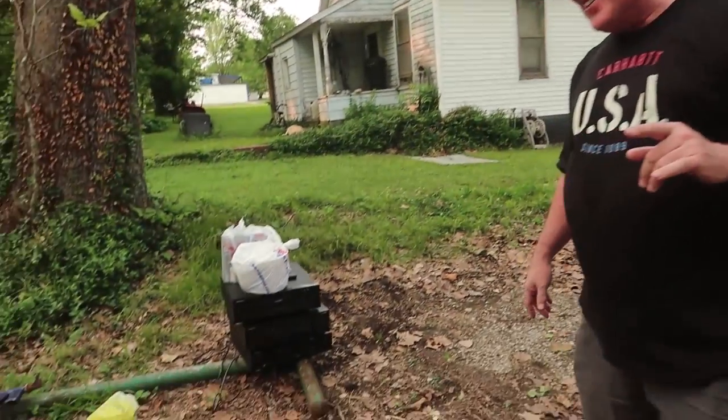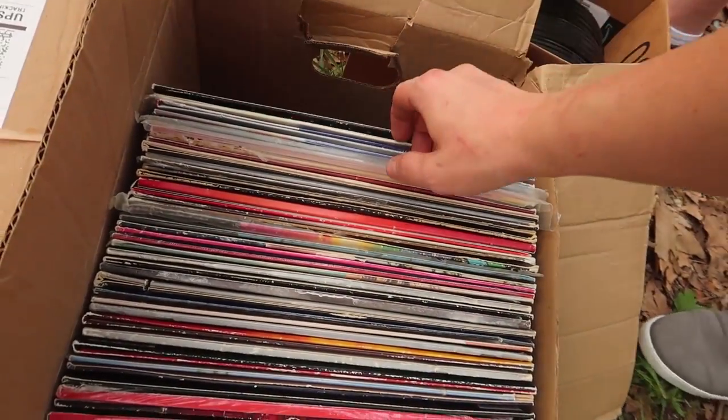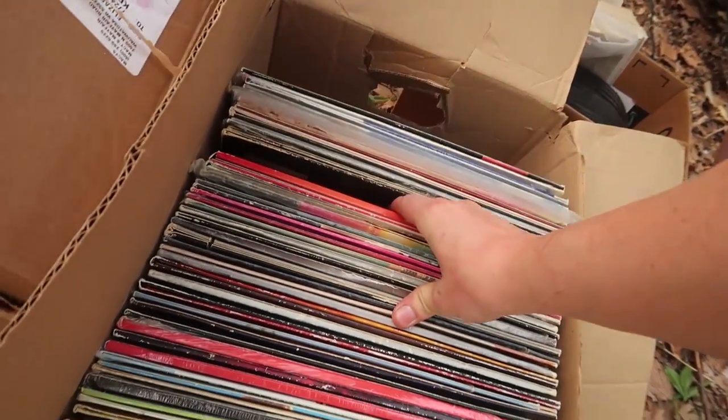He couldn't help but notice that Ren likes laser discs. About 15 months ago there was a video slinging laser discs out in the snow, and when asked, she confirmed she loves them. He had a laser disc collection since he was 18, got out of it for a while, got back in during the 90s, and hasn't watched them in 15 years. He figured he'd just pass them along rather than set them up again.